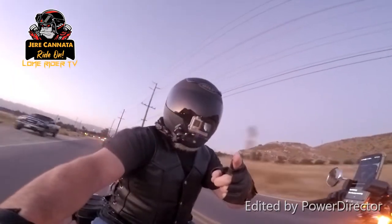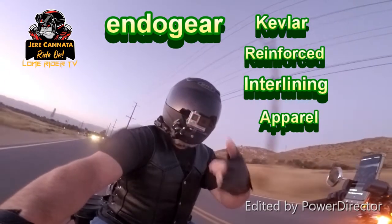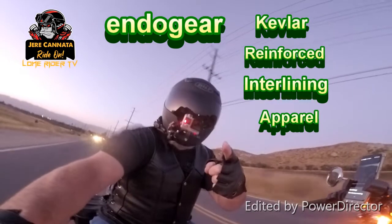This episode of Lone Rider TV is brought to you by EndoGear — Kevlar reinforced interlining apparel for all your riding needs.